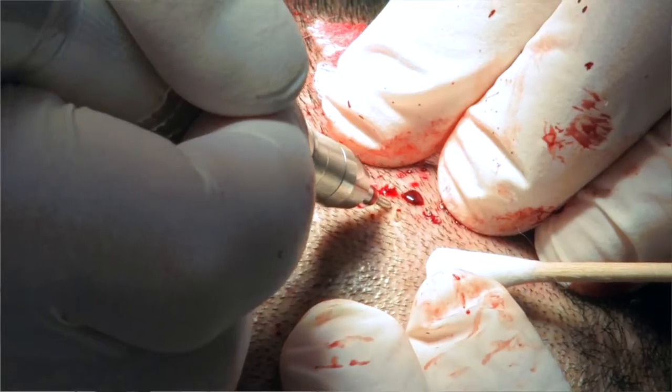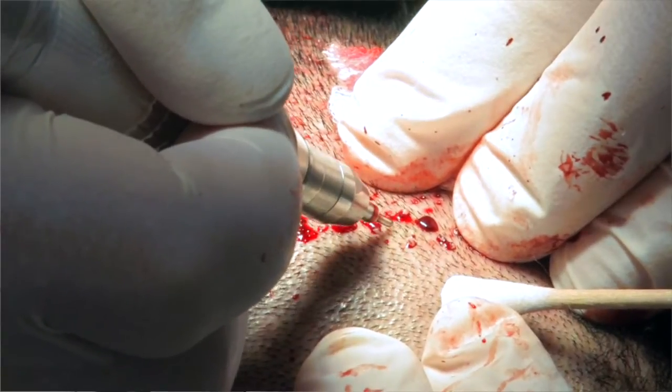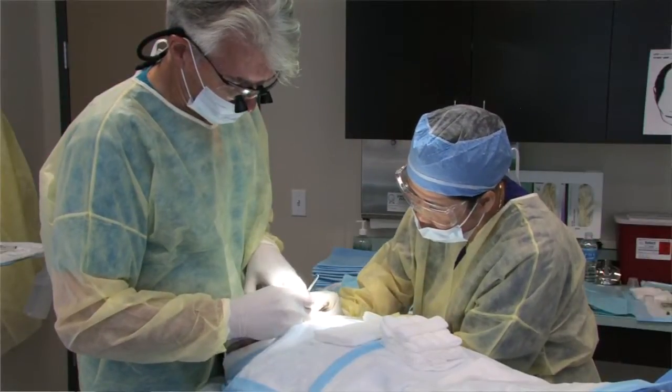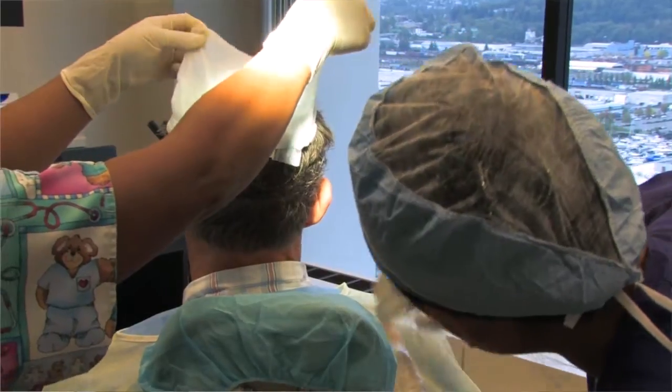The differences between the two are important, so let me review those quickly. FUE produces small round scars, which are more difficult to see when you have your hair short or your head is shaved, versus the linear scar from the strip harvest method. Also, an FUE technique doesn't require any suturing after the procedure, and tends to be a little more comfortable in the recovery phase.